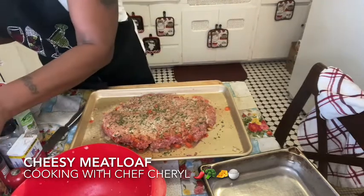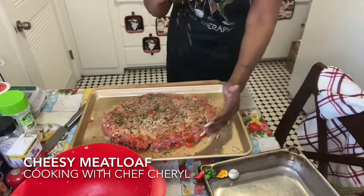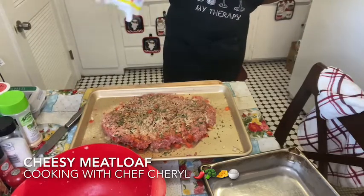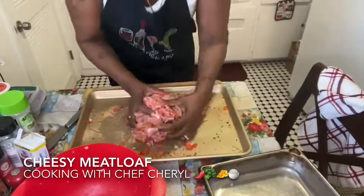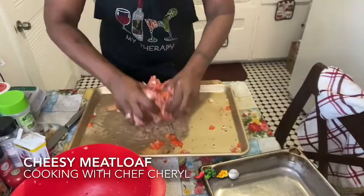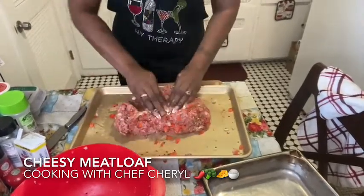And I'm going to put some crushed red peppers in here — crushed red peppers, not chili peppers. And some pepper. Yes! Now you see me getting in here again — I'm mixing all of this together, all the seasonings, fresh seasonings, everything.